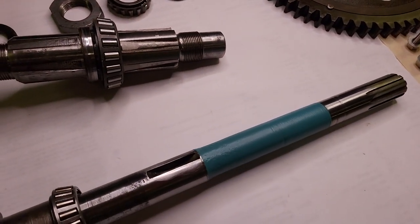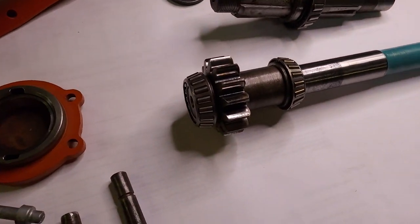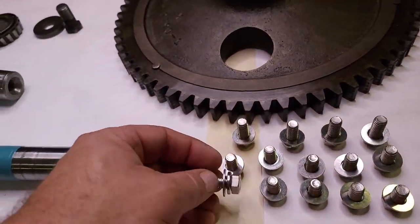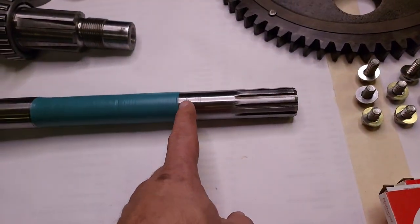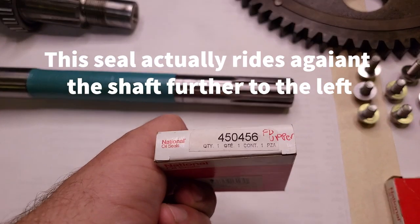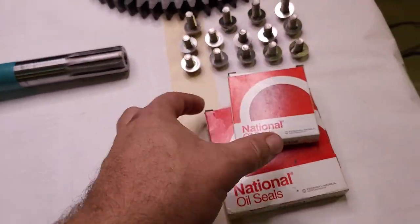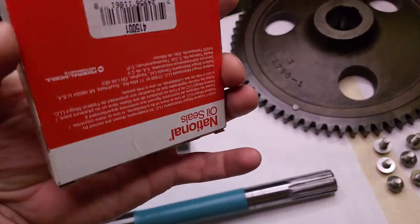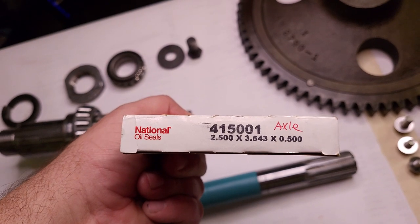That's actually paint I bought for a Tektronix oscilloscope. So we got all our hardware, got some stainless hardware for it, and seals. The seal that rides on the pinion shaft is National part number 450456. The axle seal, a bit larger, is going to be National number 415001.